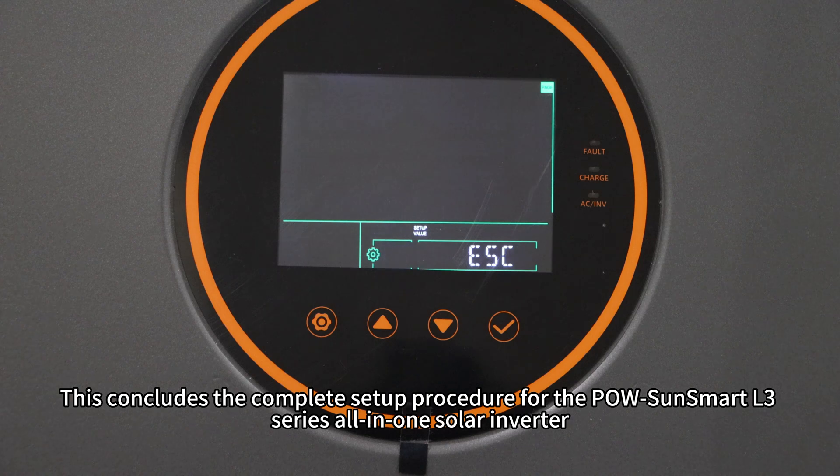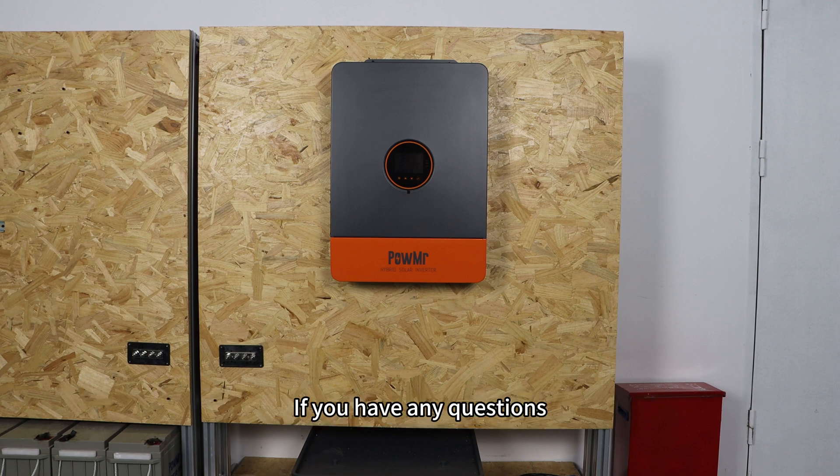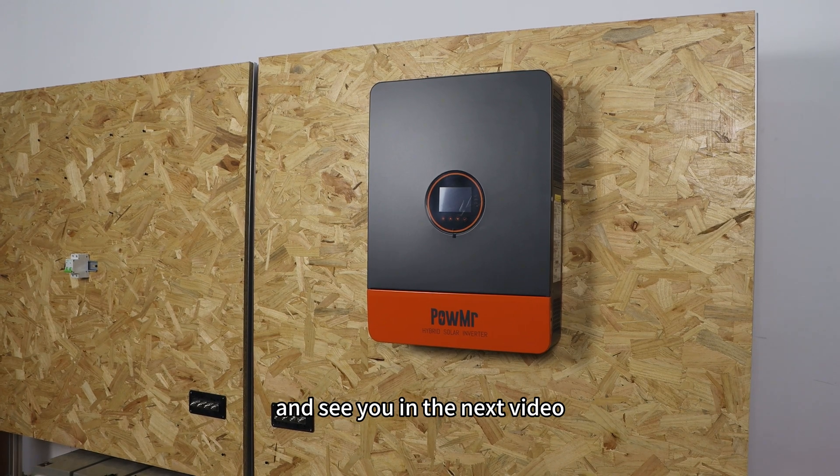This concludes the complete setup procedure for the Poisson Smart L3 series all-in-one solar inverter. If you have any questions, feel free to leave a comment. Thank you for watching and see you in the next video.